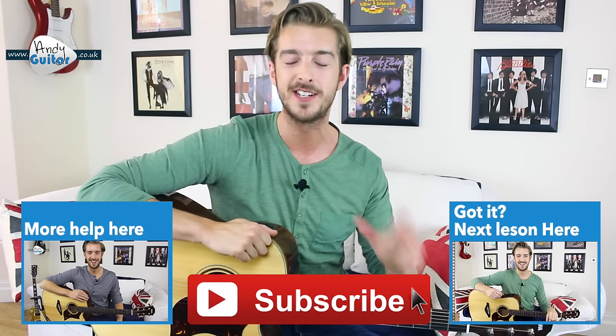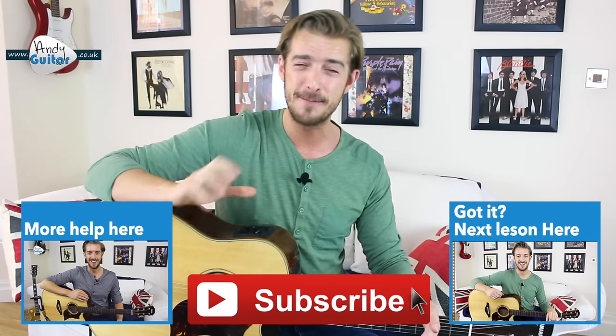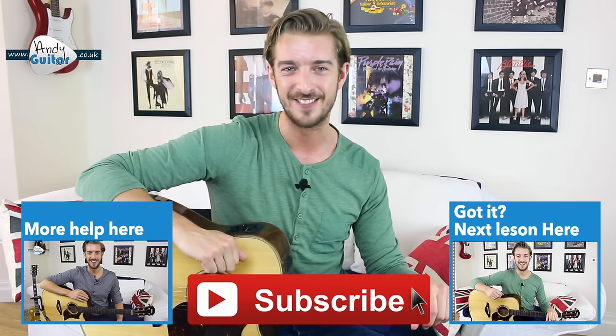It's also available as a download as well. If that was fantastic and everything was okay, get yourself straight on to day two of this 10-day guitar starter course and I will see you there. Please subscribe if you've enjoyed this lesson and the play-along, and I'll see you in another lesson. Take care of yourselves. Bye for now.